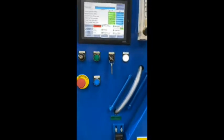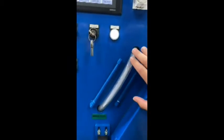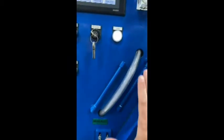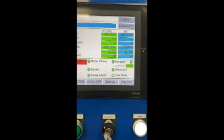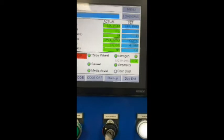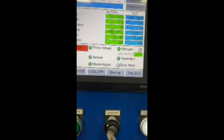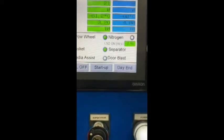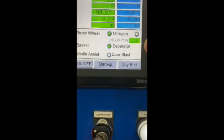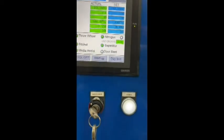During the machine cycle you can clearly see how the media is flowing via the viewing tube. On the HMI screen it will show you the actual throw wheel speed, the current temperature, and the cycle time left. Under the nitrogen icon it informs you how long the solenoid valve has been opened during the cycle.